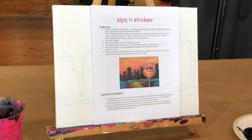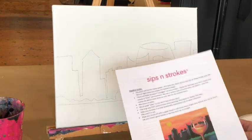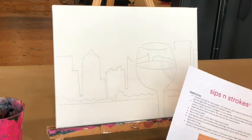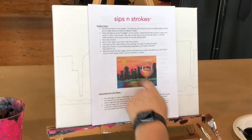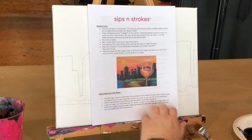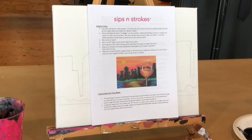We're going to do this wine over the city tutorial on a smaller canvas so it's a quicker video. You can always pause when we're working on a section to finish it and pick up where you left off. This is the finished product — a sunset in the background, some buildings, a wine glass, and reflections from the sky and building outlines.